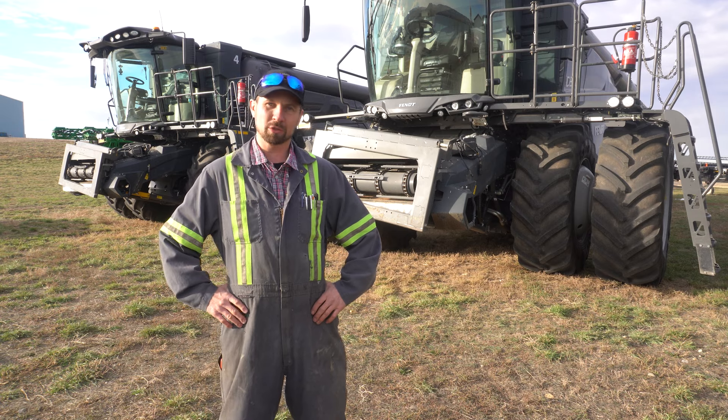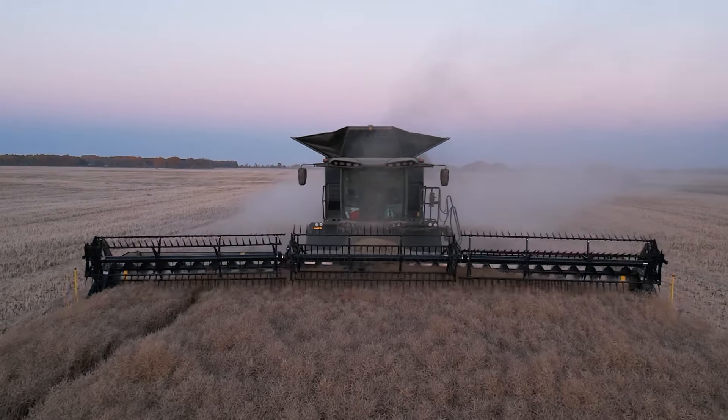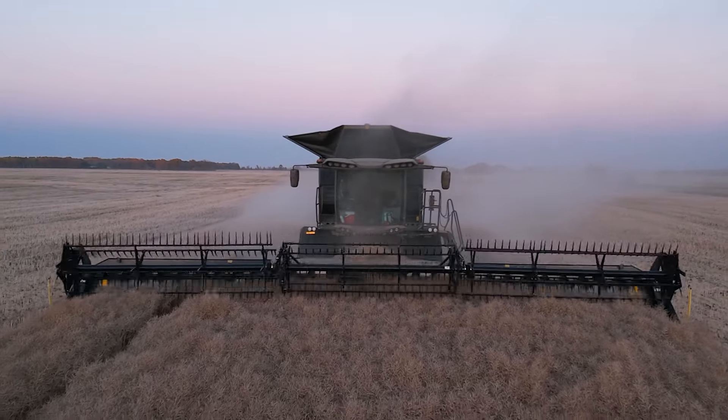When the sun goes down we have to shut down with lentils and we don't like to shut the combine down, so we just switched into a cereal crop with Copperhead concaves. We don't have to flip any concaves out — no downtime.